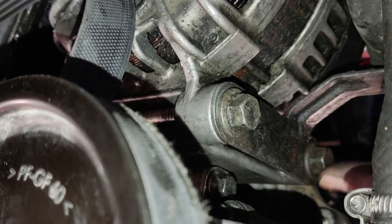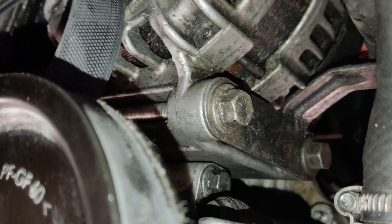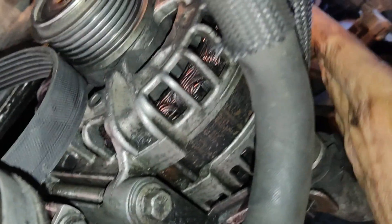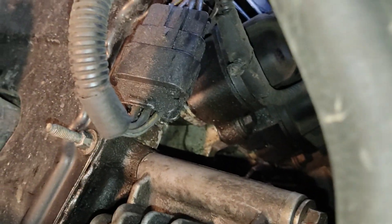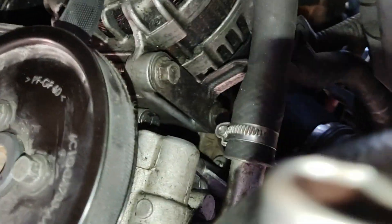The alternators are difficult to remove due to the limited space to work with. If you have time on your hands, I would advise you to remove the front of your vehicle to have a larger area to work on. You can use a ratchet or a power tool to remove the bolts, as they can be stubborn. You can also use lubricants such as WD-40.